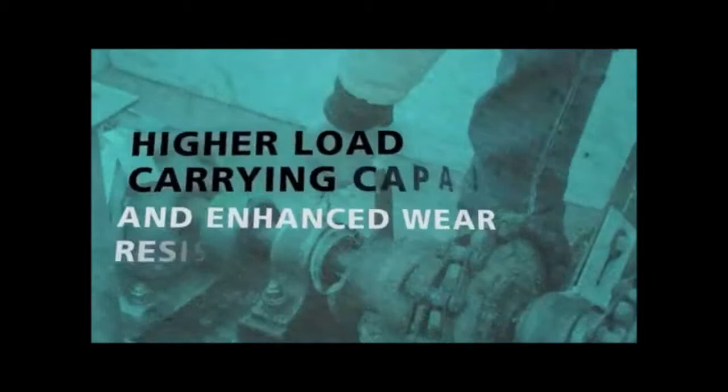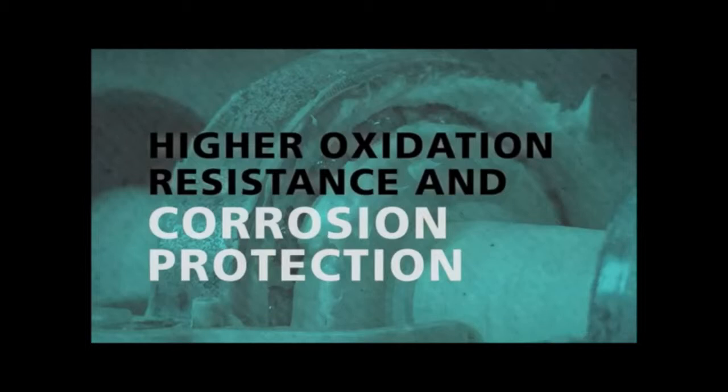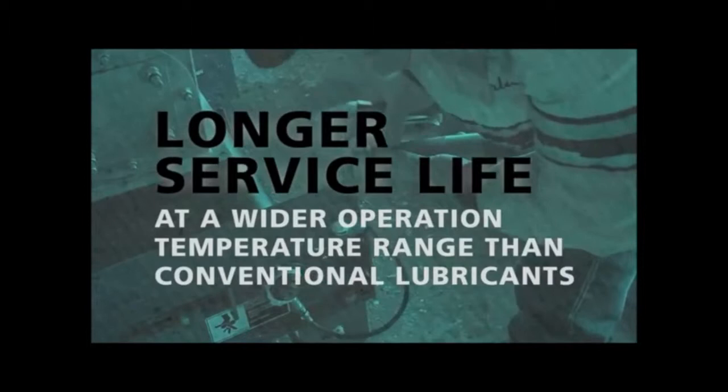Enhanced resistance to water washout and spray-off. Higher load carrying capability and enhanced wear resistance. Effective lubrication at slow to moderately high speeds. Higher oxidation resistance and corrosion protection.